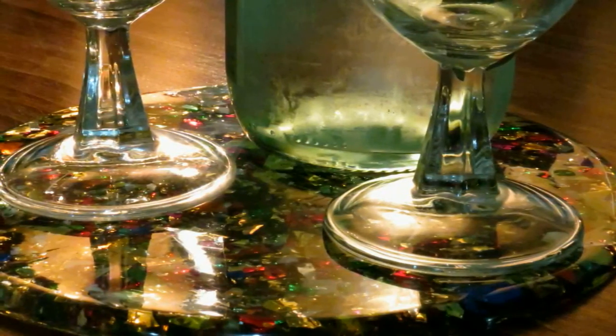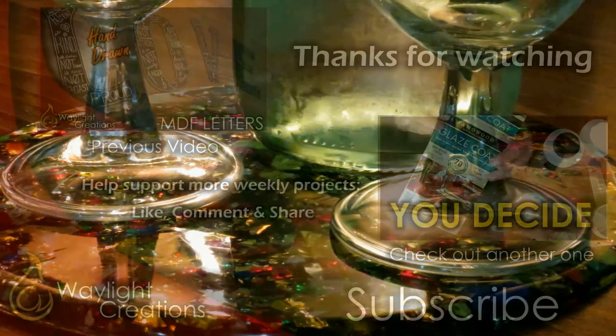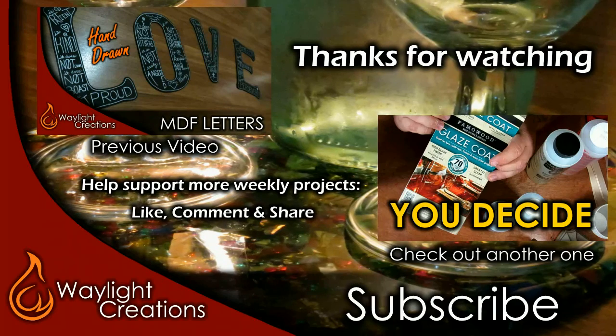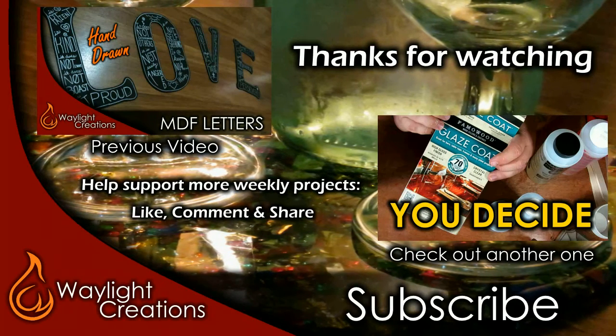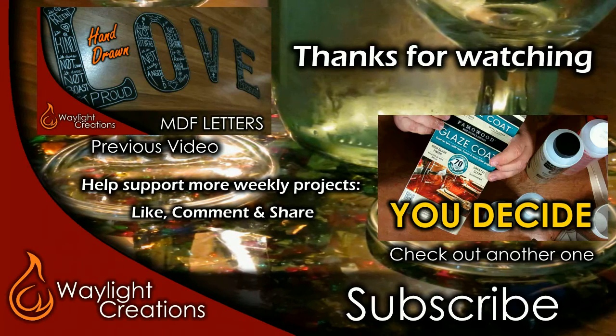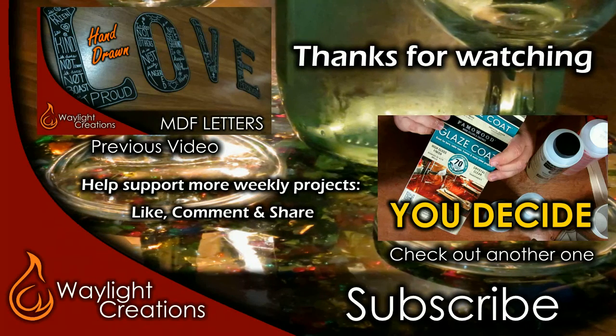Either way, it turned out decent enough for what we needed. As always, thanks for watching. If this is your first time here, check out the rest of our channel and consider subscribing. We do fun and creative projects like this one every week. Until next time creators, be safe and stay creative. We'll see you next time, bye!